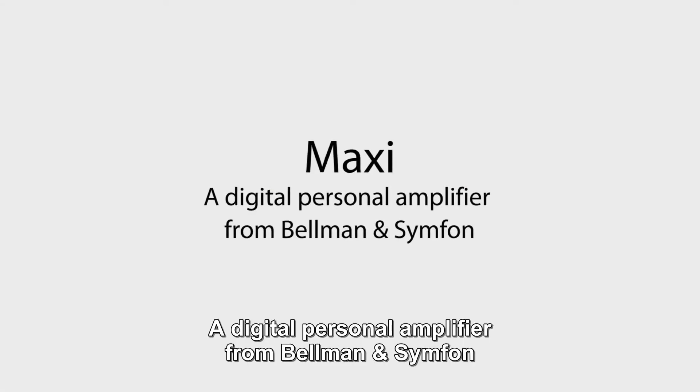A digital personal amplifier from Bellman & Symphon. Getting started.